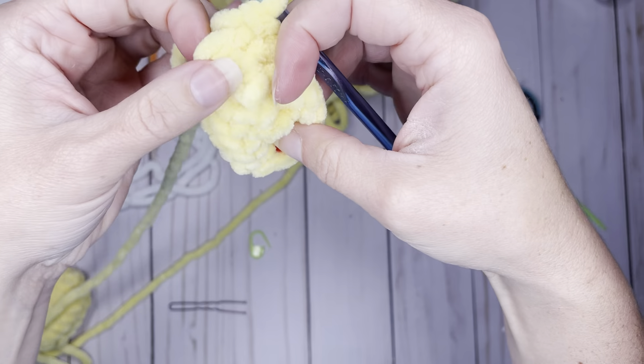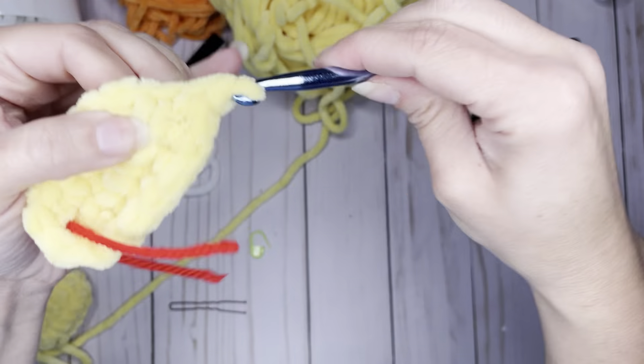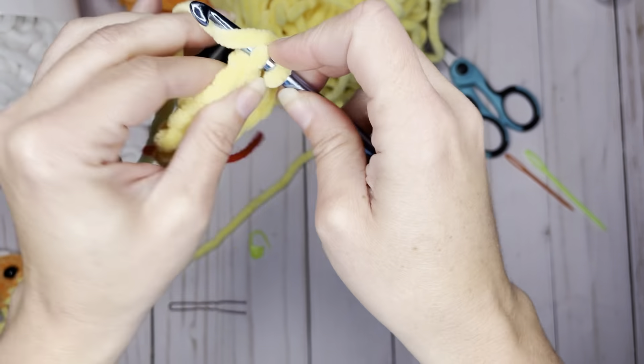Continuing around — stitches nine, ten, eleven, twelve, thirteen, fourteen, fifteen, and sixteen — front loops only. We just finished round two: 16 single crochets in the front loop only. You're going to repeat that two more times. Rounds three and four are going to be the exact same — just single crochet around, 16 single crochets per round in the front loop only.